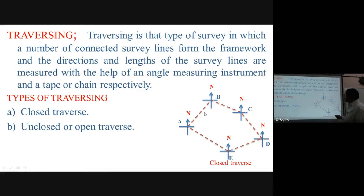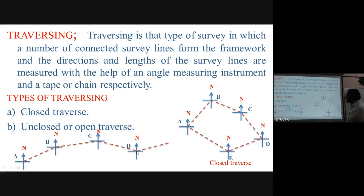In a close traverse, we go around the boundary: A, B, C, D, E, and back to A. It is closed because it returns to the starting point. In an open traverse, we go from A continuously — A, B, C — without returning to the starting point.